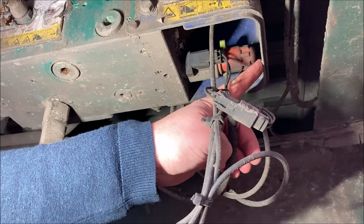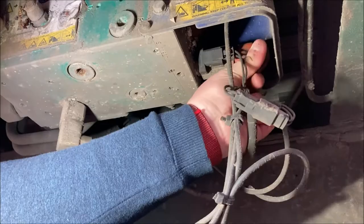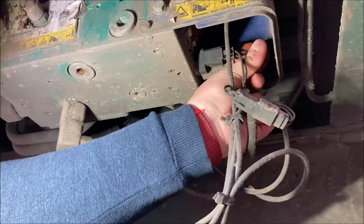A bit tricky with the cover on, but you can still wind the solenoid end off, remove the clip, and wind the solenoid back in with not too much of a problem.